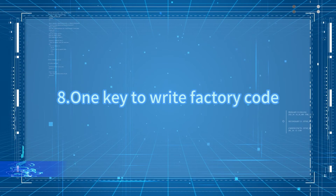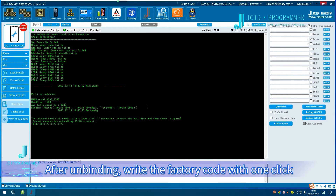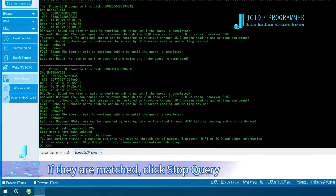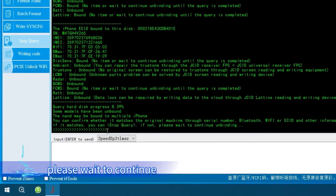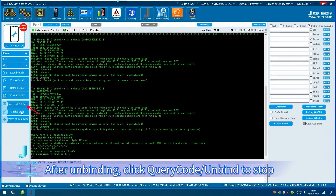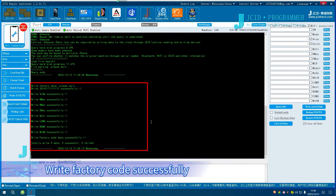To write the factory code, click Query Code Unbind, select the model, and click Confirm. After unbinding, write the factory code with one click. Note that the NAND may be bound to multiple iOS devices. If they are matched, click Stop Query. If they do not match or some accessories have not been unbound, please wait to continue. After unbinding, click Query Code Unbind to stop, then click Writing Code. Wait for the write process to complete. Write factory code successfully.